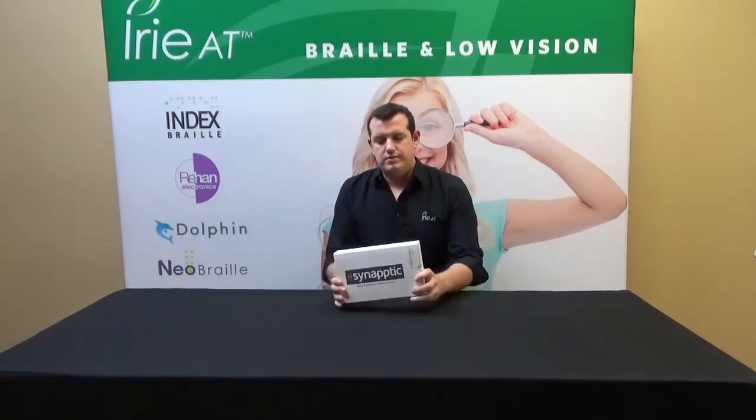Welcome everybody to another episode of John's Demo Room. I'm John with IVAT and today we're going to be taking a look at a device from Synaptic — the Synaptic Mag and Read tablet. It's essentially an Android tablet, but they've designed a complete overlay over the Android user interface to make it much more user-friendly for somebody with low vision. They've added features like a magnifier and OCR that reads to you, as insinuated by the name.